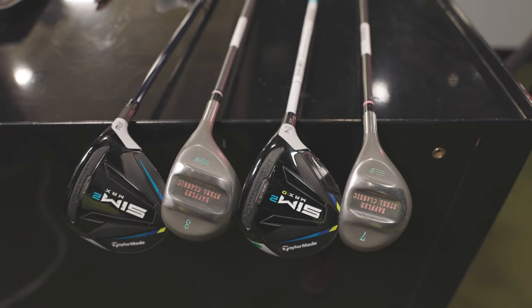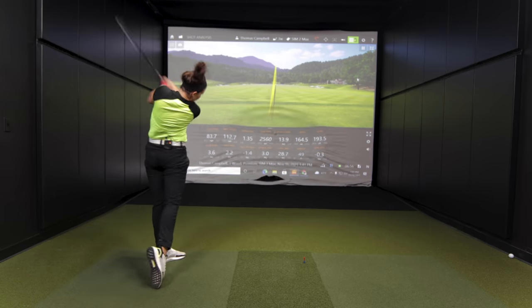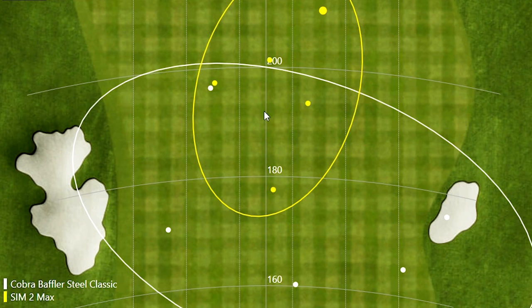Just how old are your fairway woods? Do you want to pick up some extra distance? It might be time to upgrade to newer technology.